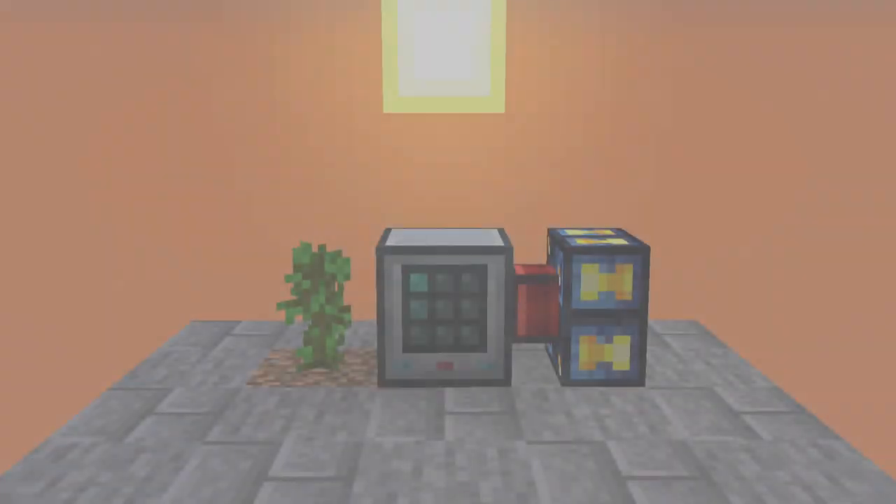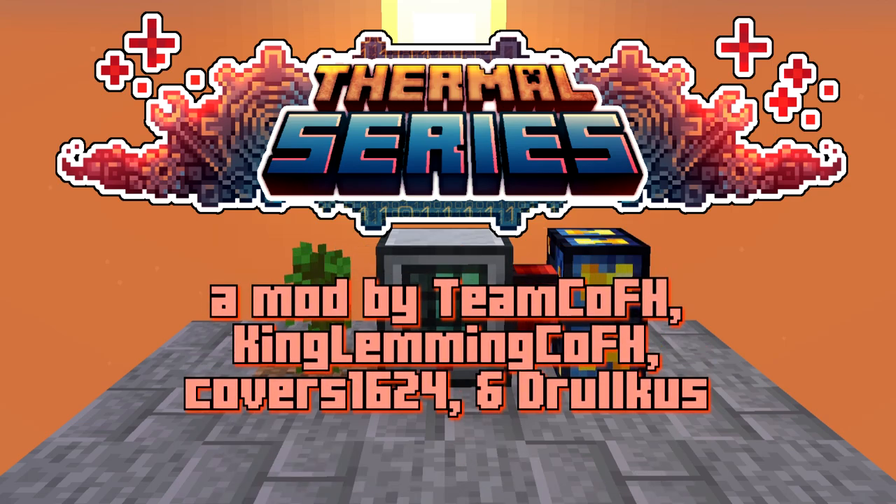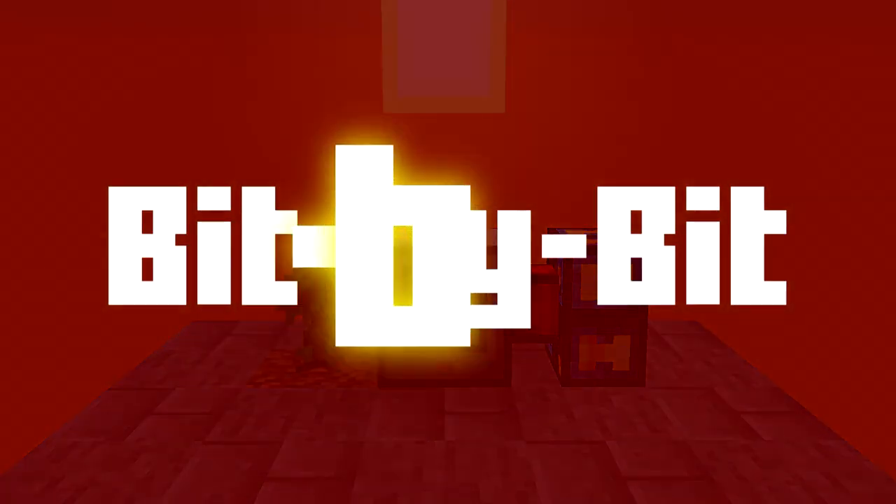Welcome to the Mischief. I'm Valen and this is the Thermal Series, where I'll be teaching you about the sequential fabricator, the laboratory dynamo, and how to automate cured rubber.